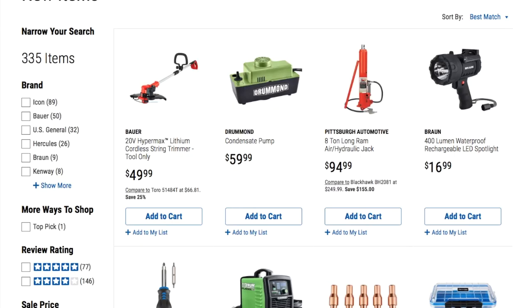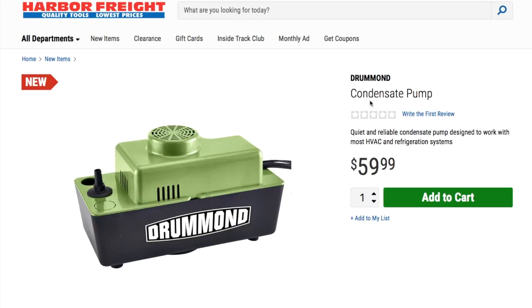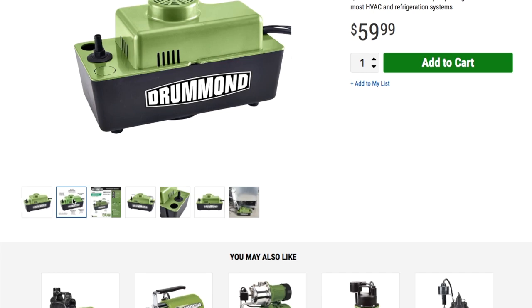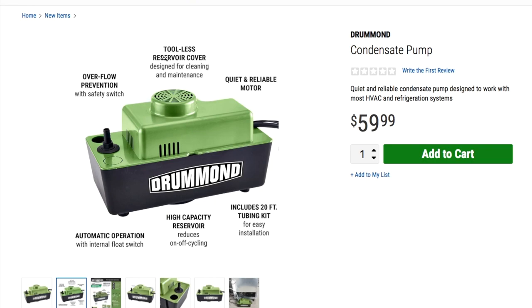We got a condensate pump — a quiet and reliable condensate pump designed to work with HVAC and refrigeration systems. Features overflow protection safety switch, a reservoir designed for easy cleaning and maintenance. Includes 20 feet of tubing, high-capacity reservoir, automatic operation with flow internal float switch. Great for your HVAC system.